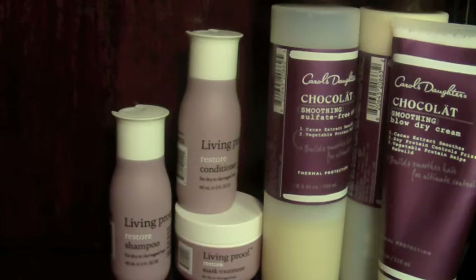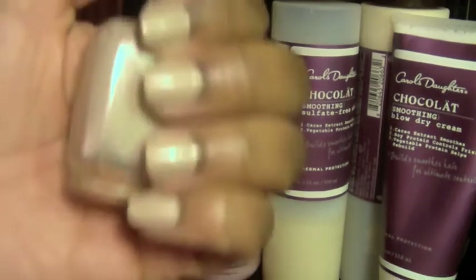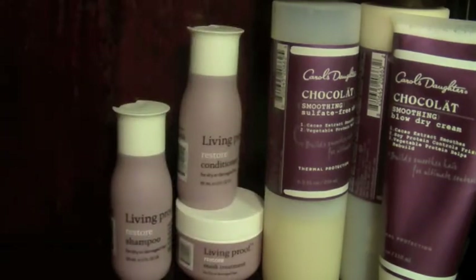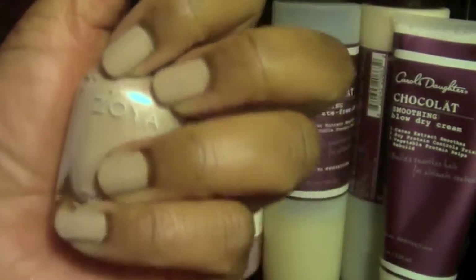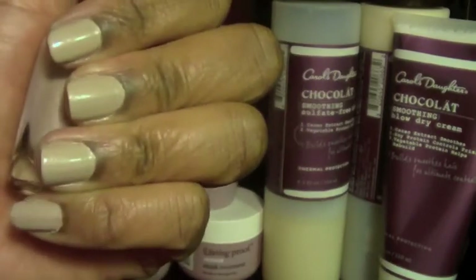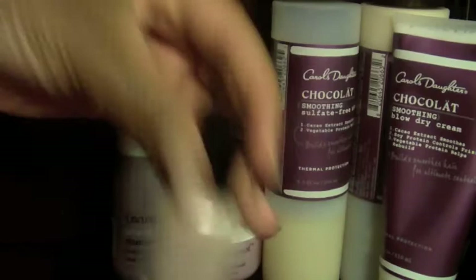Now let's get on to nail polish. As you know, if you've been following my blog, I have the nail of the week post that I normally do. Today I'm wearing Minka — this picture will already be on my blog, which is linked below. This is Minka from Zoya. I have a love-hate relationship with this color — sometimes I like how it looks on my nails, sometimes I don't.